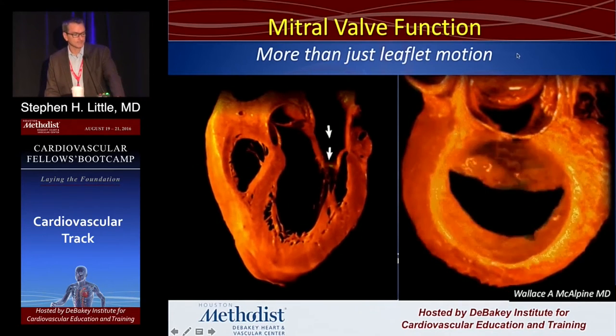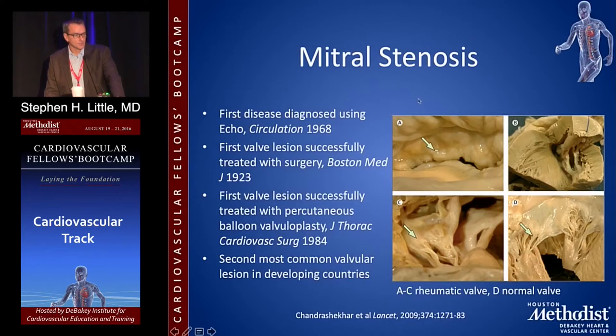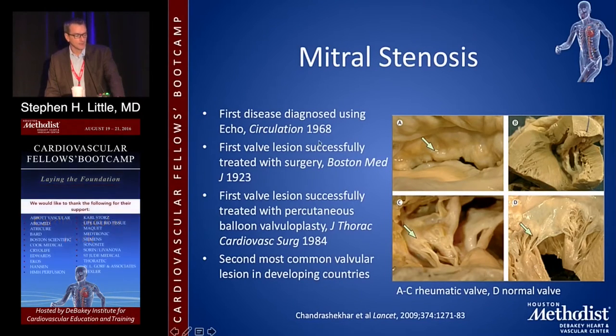Mitral stenosis — we've known about it for a very long time. It's one of the first echo diseases ever recognized. These pathologic slides show normal at the bottom with nice thin cords, then rheumatic cordae that get thickened and fused, and fusion of the commissures up here.